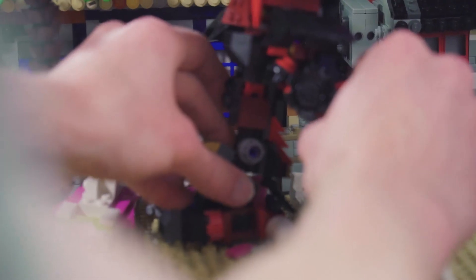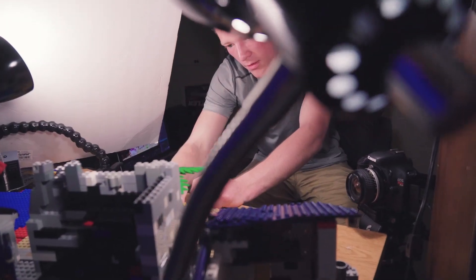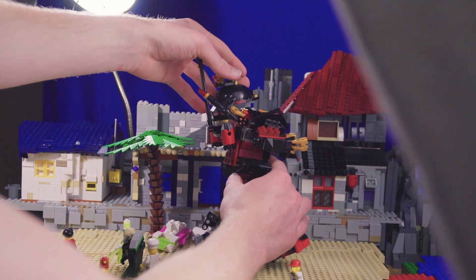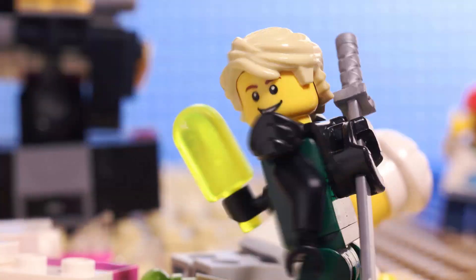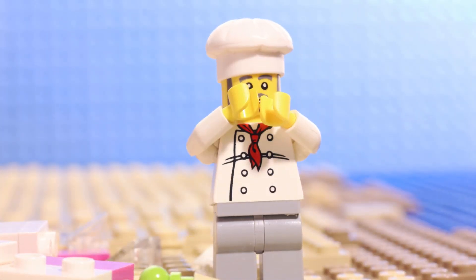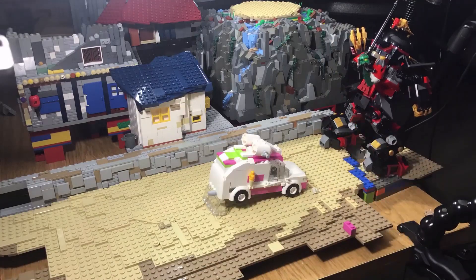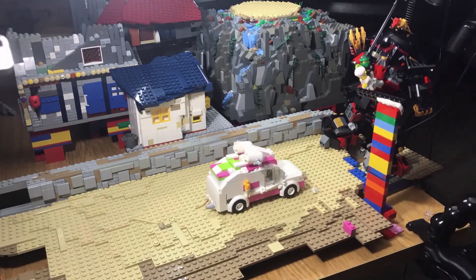Animating realistic movements with LEGO figures can be a meticulous and time-consuming process. My goal with my latest animation, Don't Forget the Popsicle, was to capture the unique style of the LEGO movies and to really make the characters come to life. So I wanted to share a couple of techniques I learned along the way and give you a glimpse into what goes into animating a video like this.